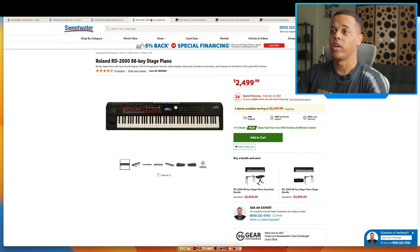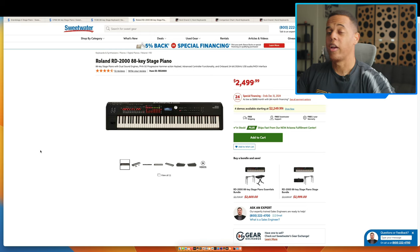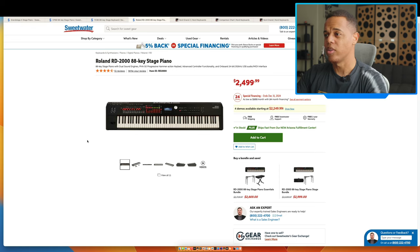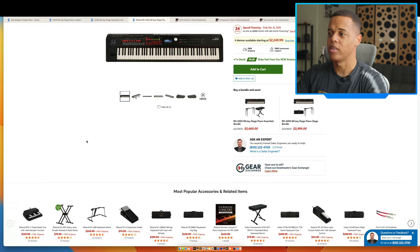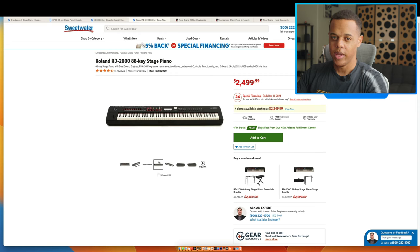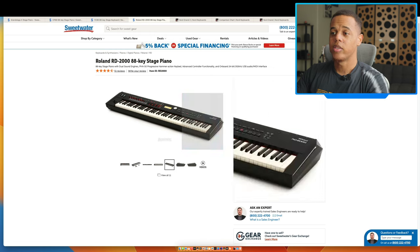Let's look at the Roland RD-2000. It's been out for quite a while — they've been updating it with new piano sounds, but it's probably the weakest of the bunch since I think this piano is about six years old, out since 2017 or 2018. This one is $2,499.